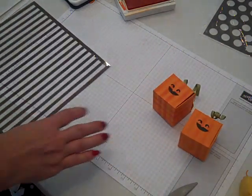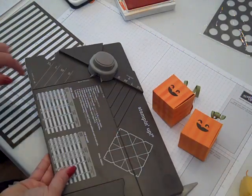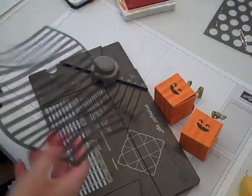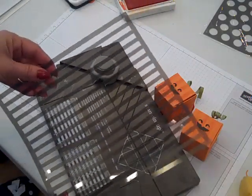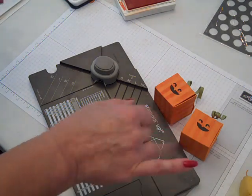That's how you can make your little character pumpkin box using Stampin' Up's new gift box punch board as well as the dots and stripes decorative mask. Hope you enjoy this tutorial, and happy crafting — bye!